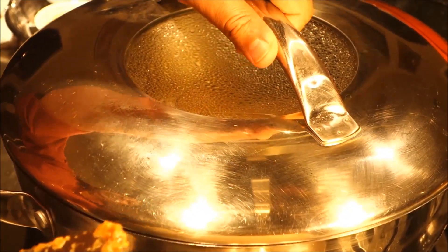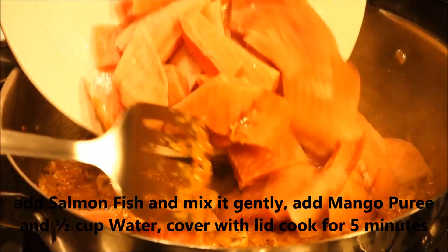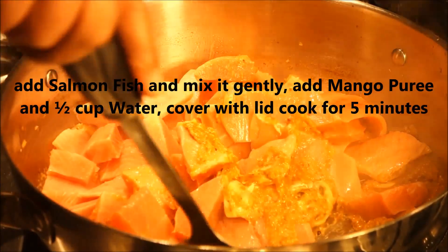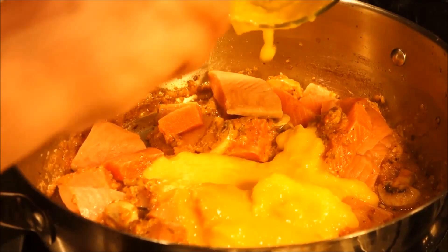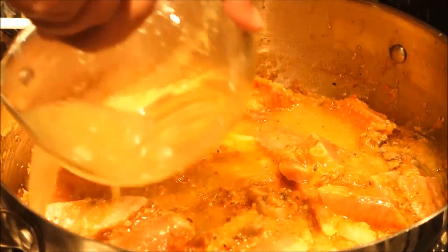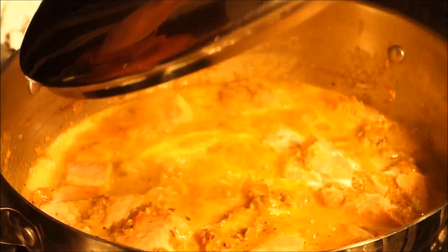I'm going to bring in the mushrooms. After mixing, I'll put the lid on with medium heat for about four minutes. The mushrooms are cooked and tender. I'll bring in the salmon — it's really important when cooking with salmon that you handle it with a very soft hand. I'll add the mango, which is very sweet, and mix it slowly, then add half a cup of water so we get a little gravy. We'll cook it on medium heat.